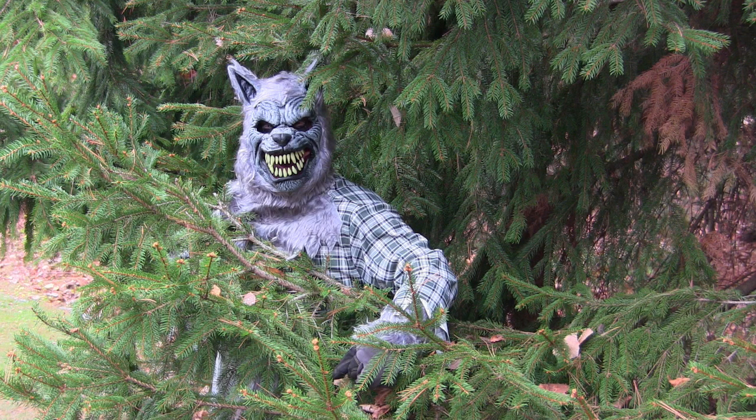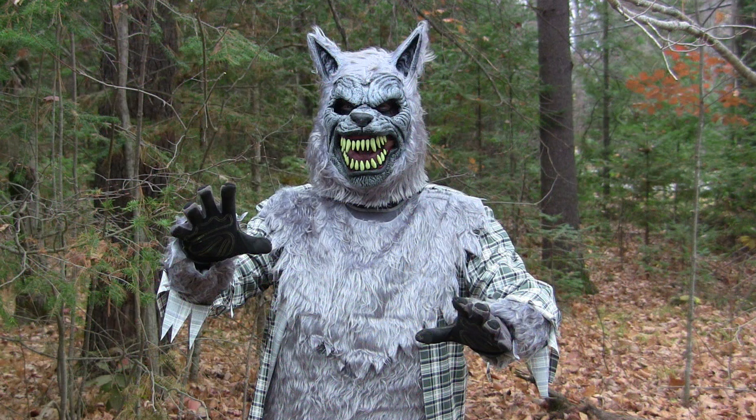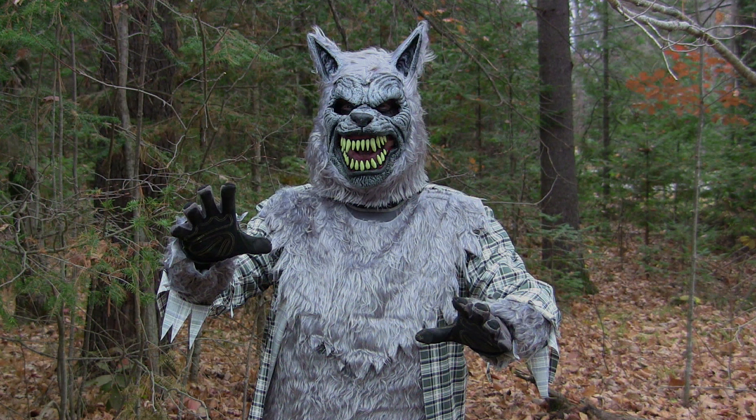Overall, I gotta say I'm impressed with the value and quality here from Spirit of Halloween. Thanks for checking out this quick costume review, guys. Have a great, happy and safe Halloween.